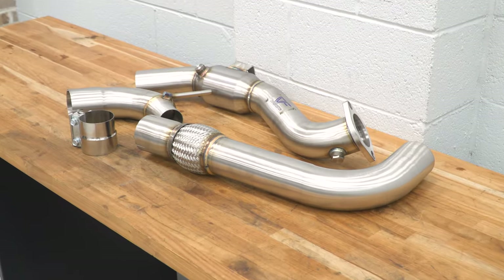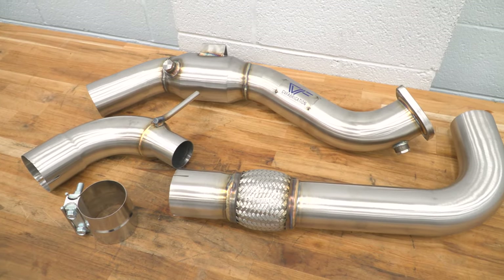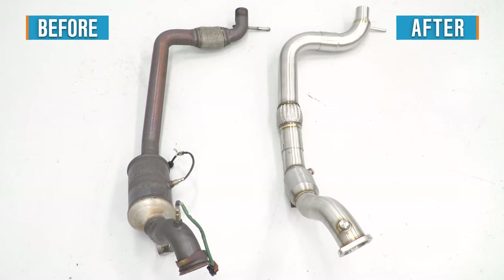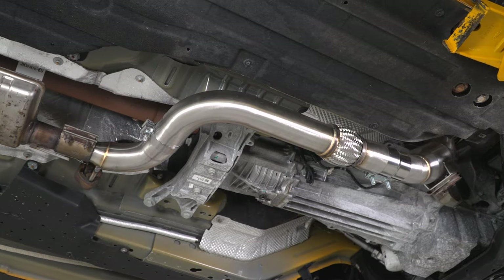Moving into construction — and this could easily be a feature because of the materials used. The CVF is going to use premium 304-grade stainless steel for the build, which is one of the best of the best when talking about corrosion resistance and long-term durability. Helping that durability even more is the full TIG-welded design throughout the 3-inch mandrel-bent tubing, complete with the necessary O2 bungs and adapters needed for a relatively easy install.